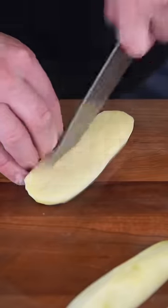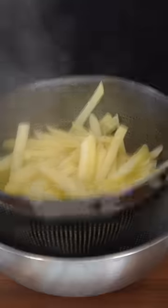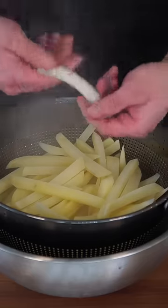Peel your potatoes, slice them into sticks, and toss them in an ice bath. Give them a second to really wash off all that starch. Bring water up to a boil, add in some vinegar, and then drop in your starch-free potatoes. After about six or seven minutes, strain them — keep in mind you don't want them falling apart.